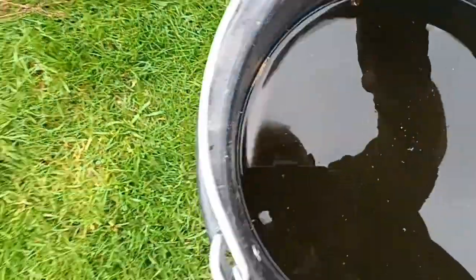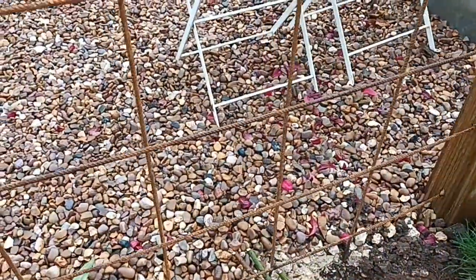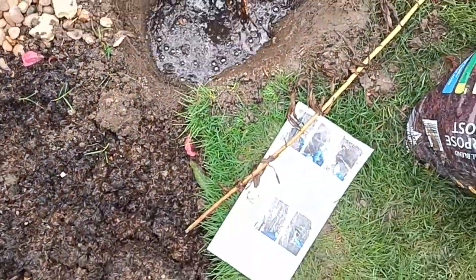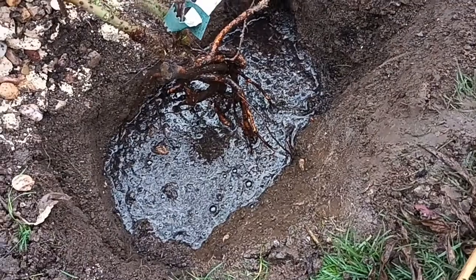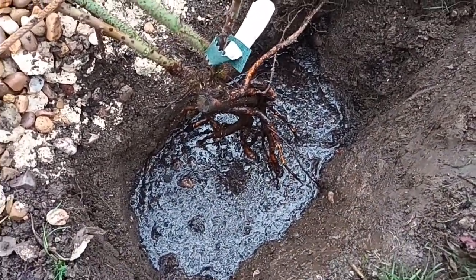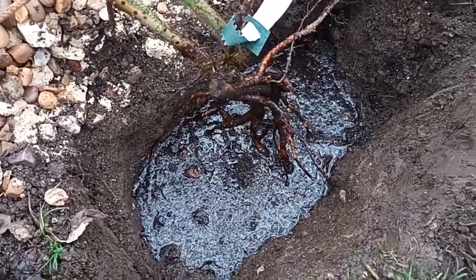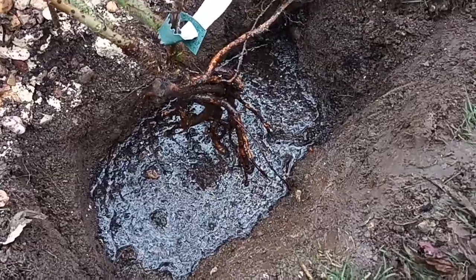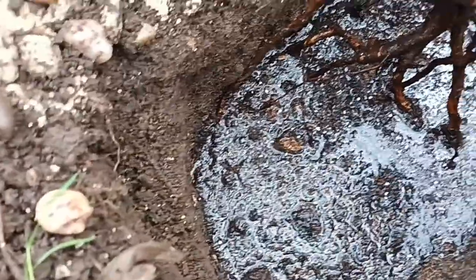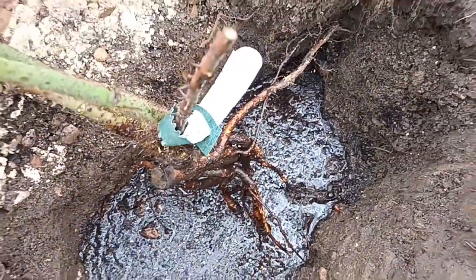I've got the bucket of water here, so I like to put loads of water in — just pour it in, get it soaked. Then here's the magic: throw a little bit more mycorrhizal fungi in there. Oh, I've washed some off the roots — so I'll put some more on. Don't worry too much about that, it'll be fine.